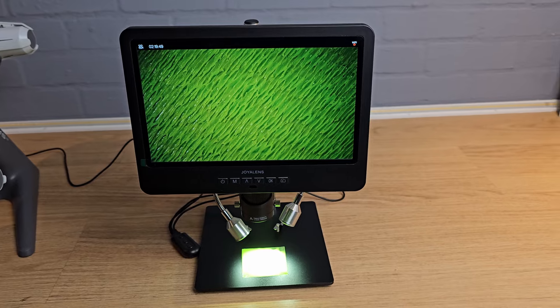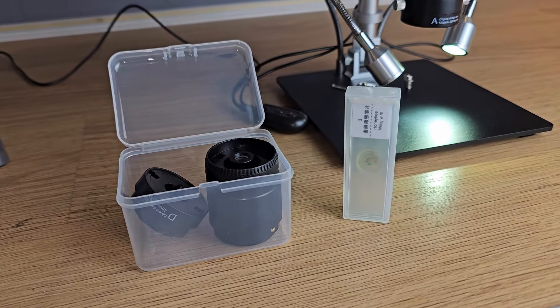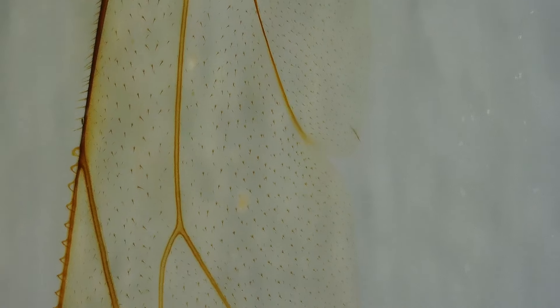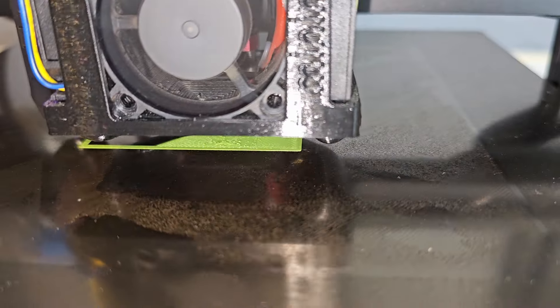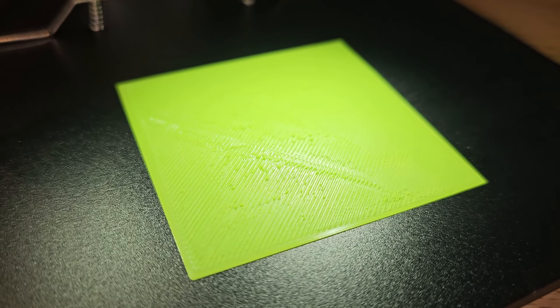I got this microscope from Amazon. It comes with different lenses for different magnification levels as well as some slides with interesting things to look at in close detail — I'll put a link in the description if you want to have a look. As we get closer to the correct Z offset the surface becomes a little smoother, but there are still areas that are clearly not smooth yet, so we need to raise the nozzle some more.